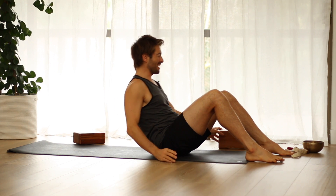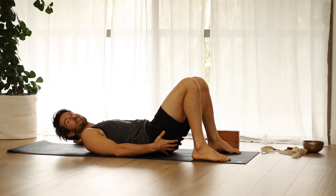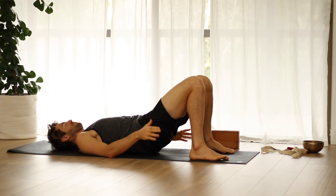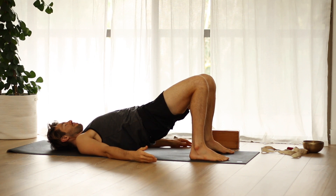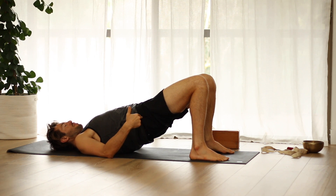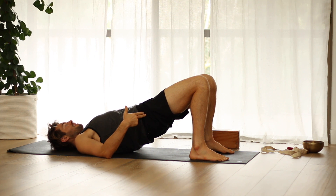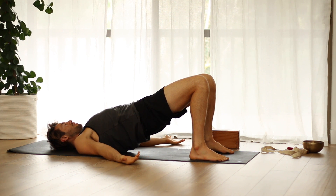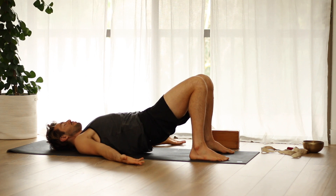Now lie down onto your back, and we're going to work on strengthening the backs of the legs and the glutes, and then try to open up those tight muscles in the front of your hips. Press down into your feet, and then from your outer hip bones right here, pin in and squeeze towards your knees as you roll your chest open. Then slowly lower your buttock back down.